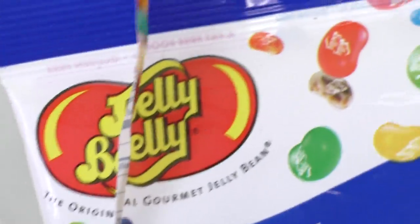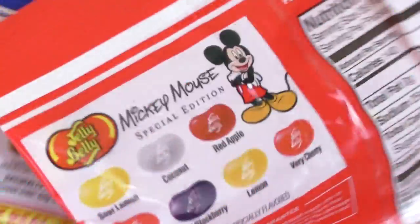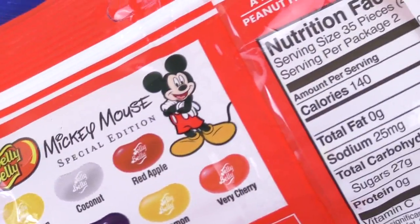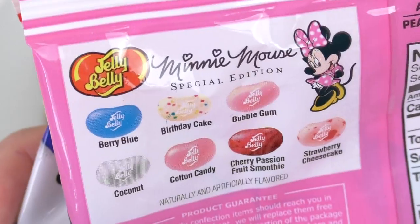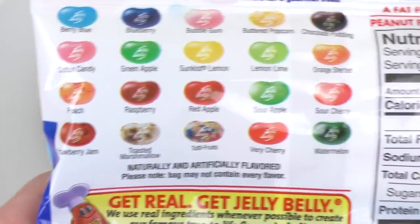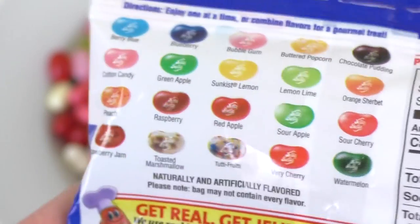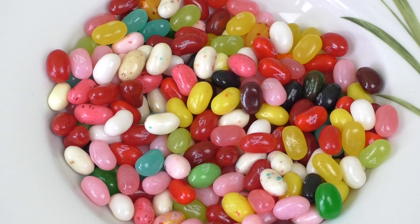In diesem Kids Mix hat man halt alles mögliche. Das kauft man für die Flavors, und das ist wirklich ein amerikanisches Produkt das ich feiere — ich sage, das ist ein gutes Candy-Produkt aus der USA. Okay, das wäre soweit — danke fürs Zuschauen und bis zur nächsten!